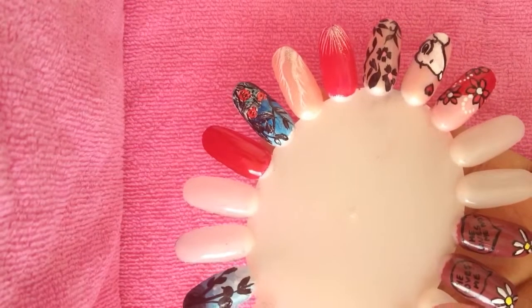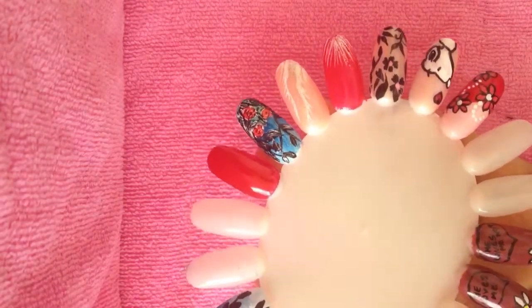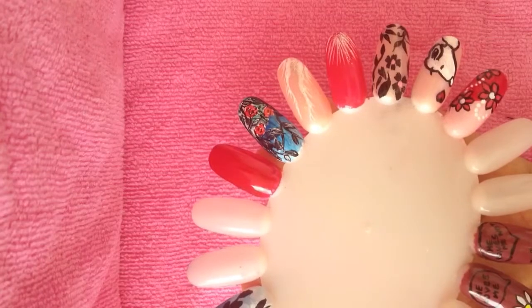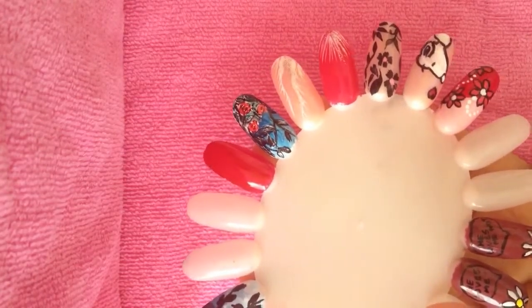Hi guys and welcome to Artsy Nails Design. Today I'm going to be doing a butterfly nail. The colors we're going to be using are pink, white, and black.